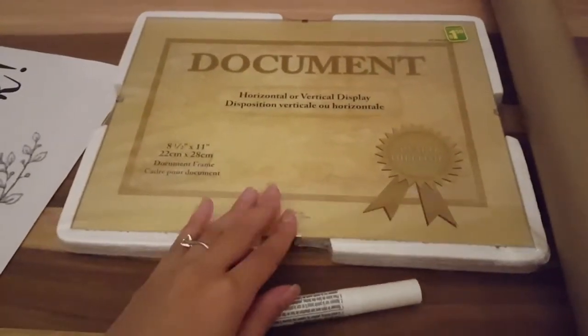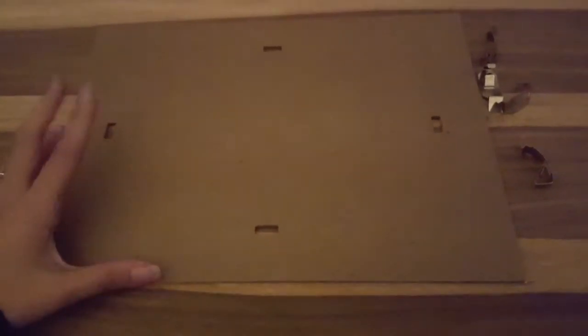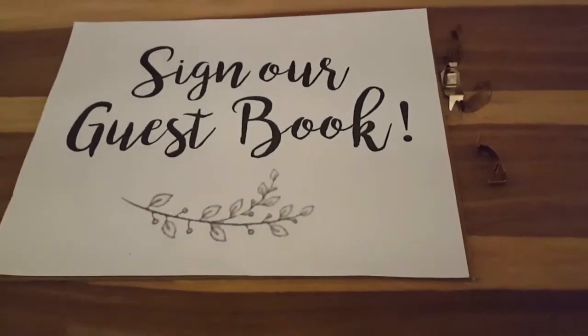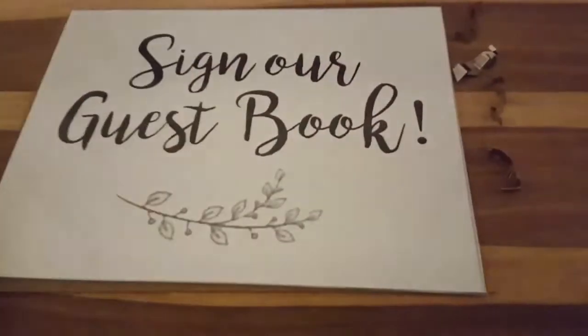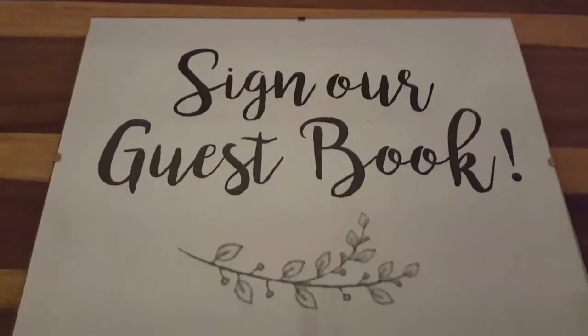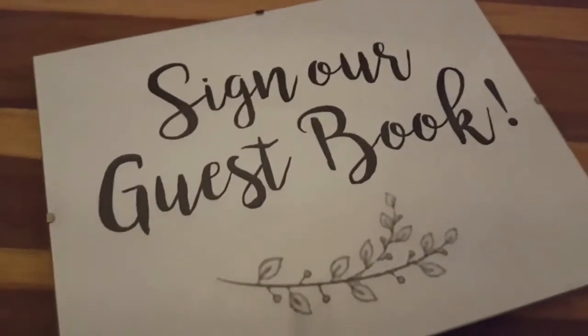I'm going to start unraveling this and show you what to do. So I took it out from the frame — you don't need the backing anymore. You can see there are these holes; that's what I meant with the craft paper. Here you have the glass and those pieces, so just align it up, put the glass on, and put it back together. The glass doesn't move and you can start drawing on it.